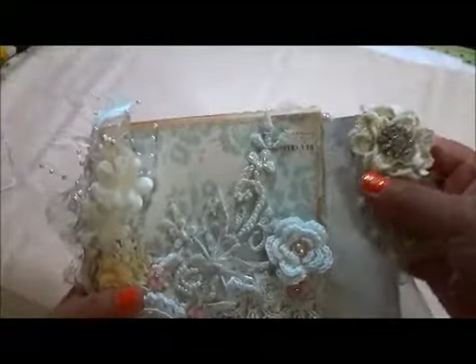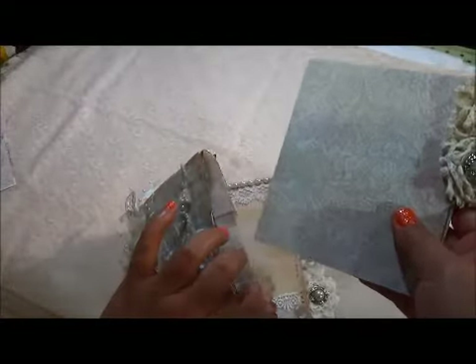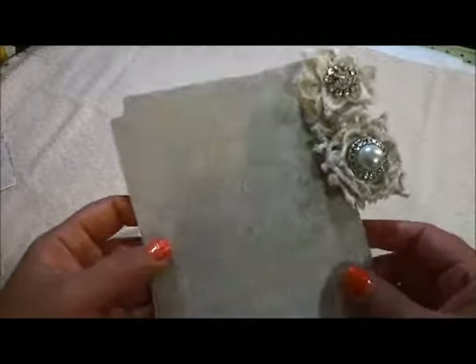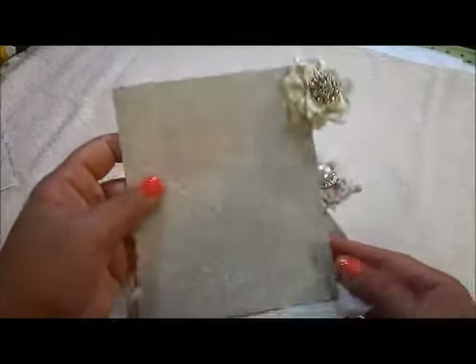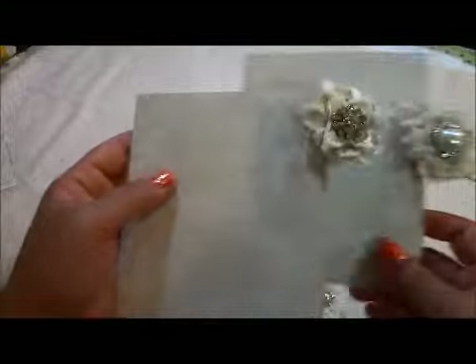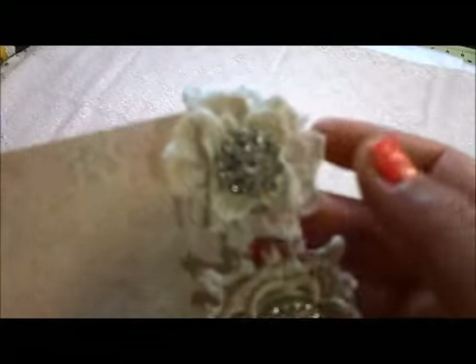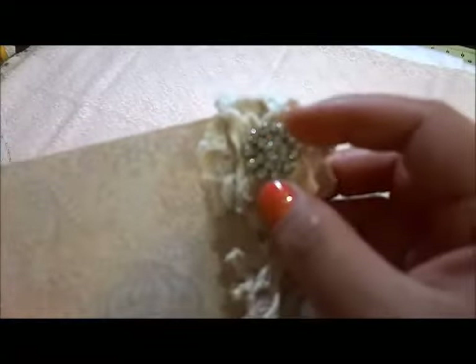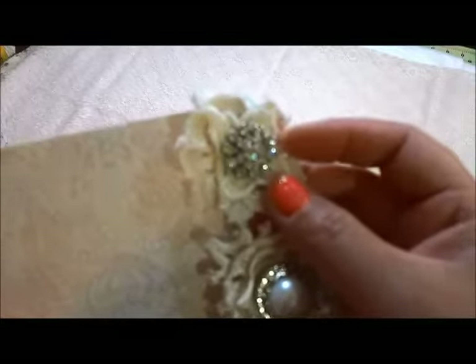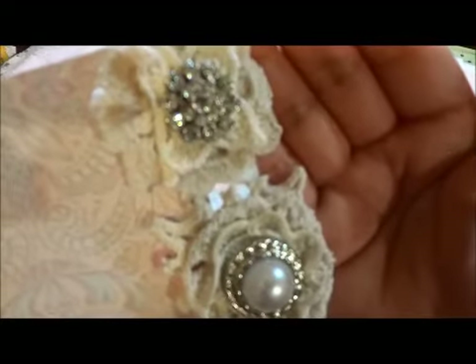So this is a page I put inside this pocket. You can put your pictures here, and on the back too — same layout. I used dollies from my stash and put a bling button. I don't know why it won't show clear right here.